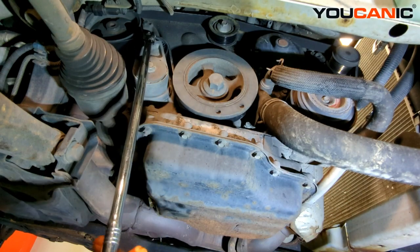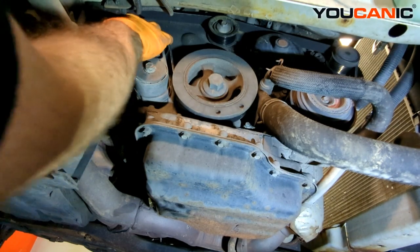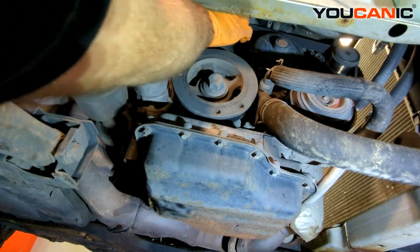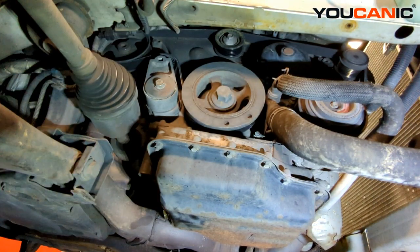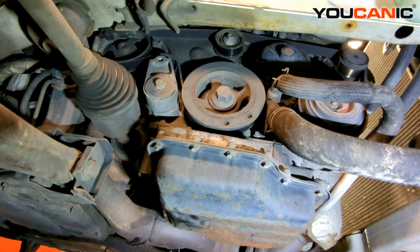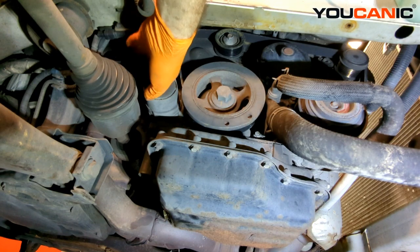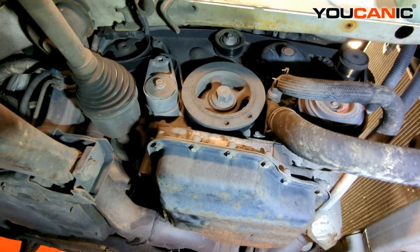That is our new belt installed. Release the tension and double-check by feeling around to make sure the ribs are seated inside the ribs of the pulleys and that everything is aligned. You'll notice with a brand new belt the tensioner sits over to the side rather than straight up and down, because the new belt is not stretched out like the old one was. Thanks for watching Mechanic, where you can be the mechanic.